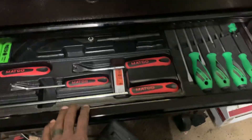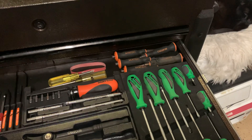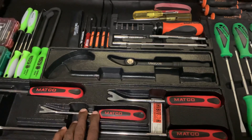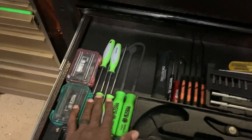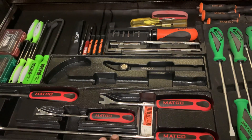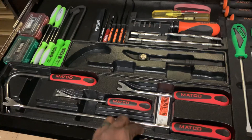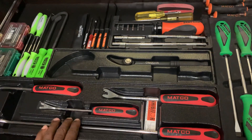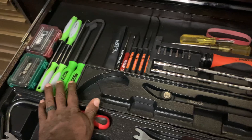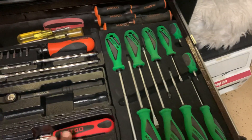When it comes to screwdrivers, I like to keep them in their original holders — that helps keep me organized and makes sure I'm not losing things. Same thing goes for pry bars and body trim panel kits. Sometimes you'll get stuff that doesn't come in those types of cases, and that does kind of suck. Remember, these cases consume a lot of room, and I can see the opinion that they're not worth it. But I have to have my screwdrivers in an organized manner so I know I'm not leaving something behind.